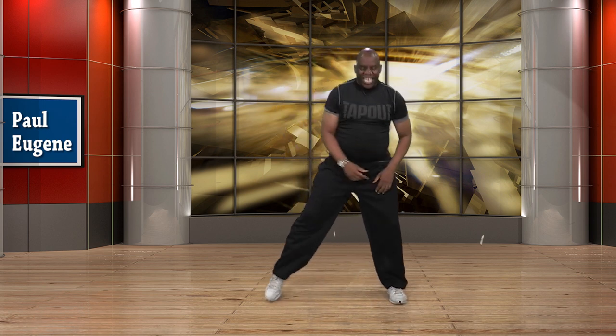Just feel the groove. Listen up — I want you to take a wide stance, right and to the left. We're going to squat down and come up to start it off.